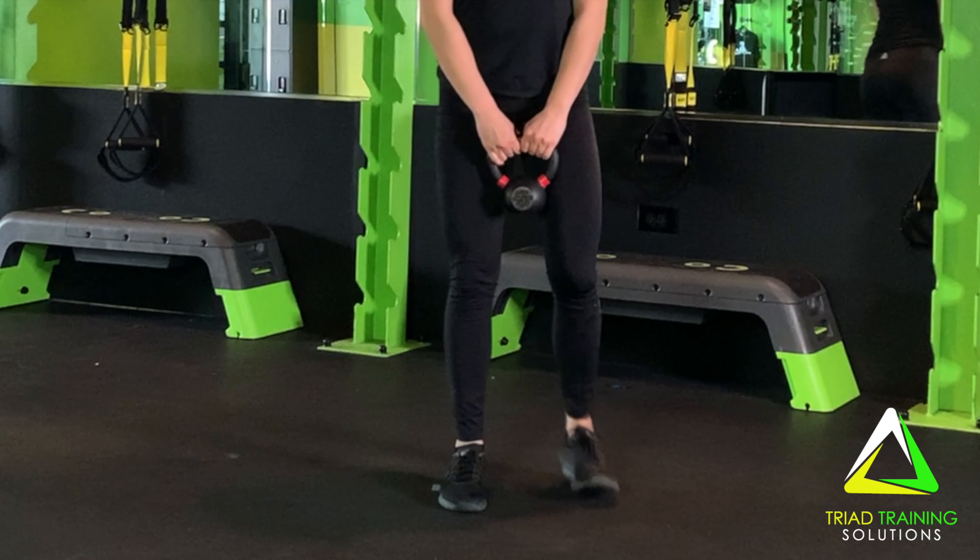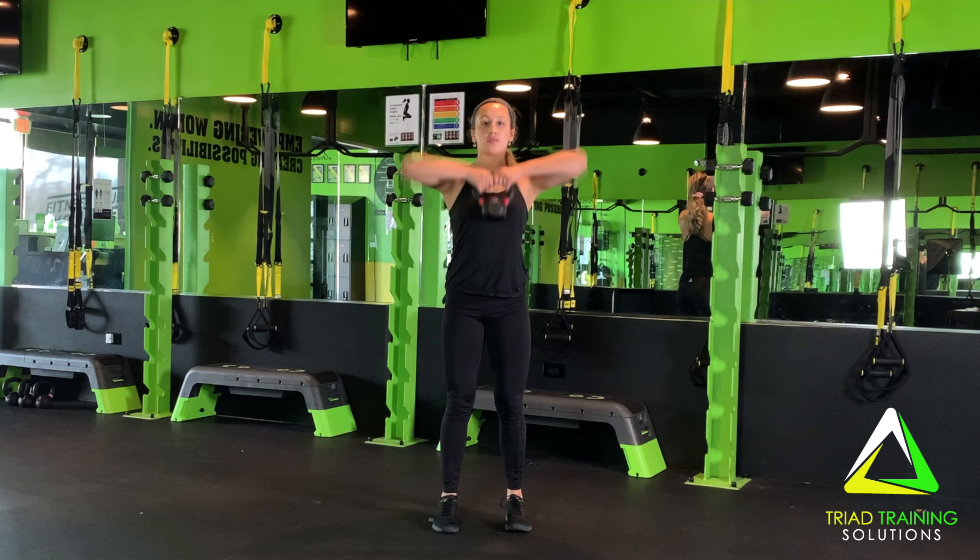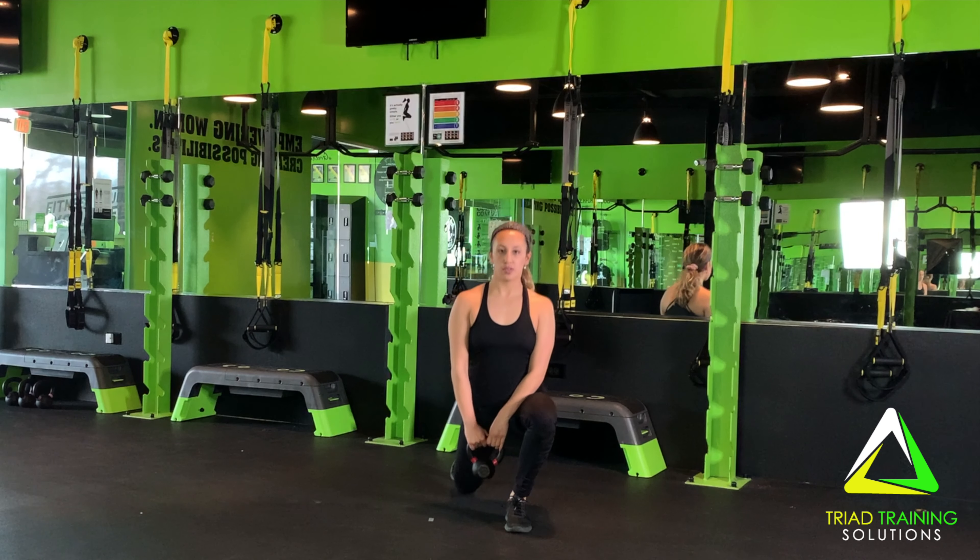Simultaneously use the momentum created to lift the kettlebell into a high pull by keeping elbows high and outside like a bow tie. From the upright position, lower the kettlebell to the starting position and repeat the process.